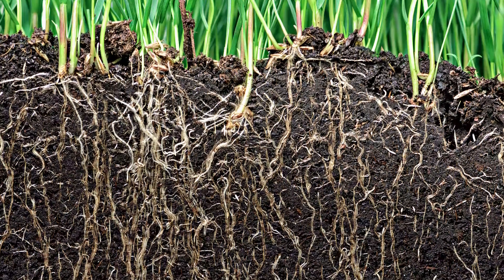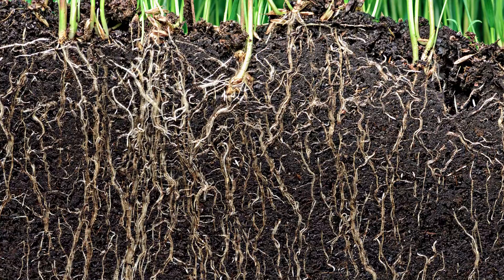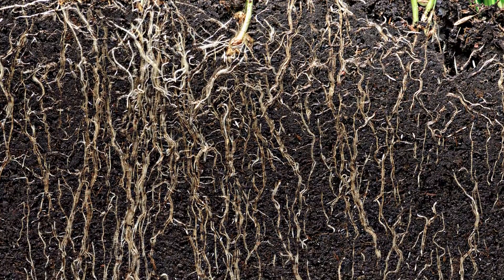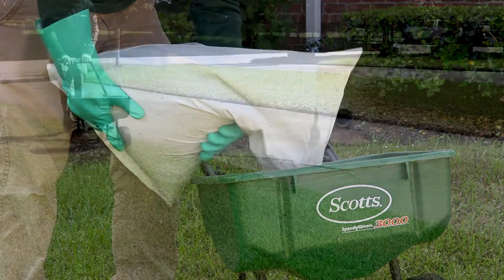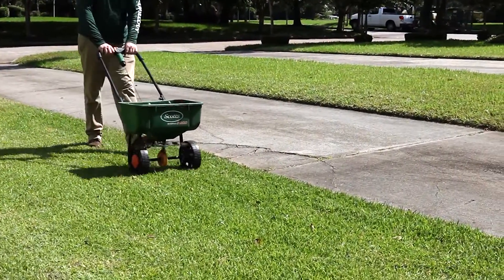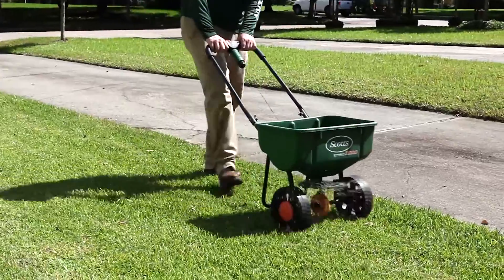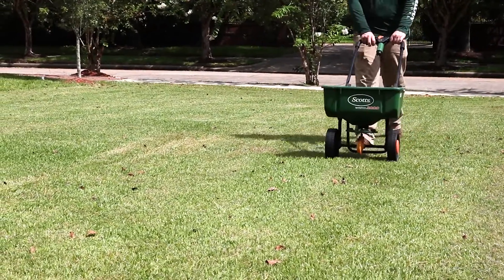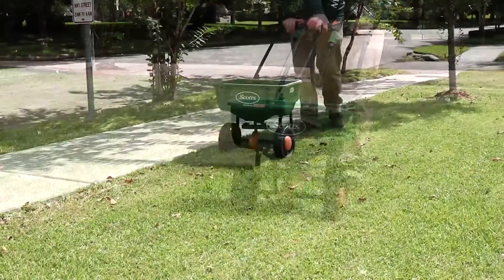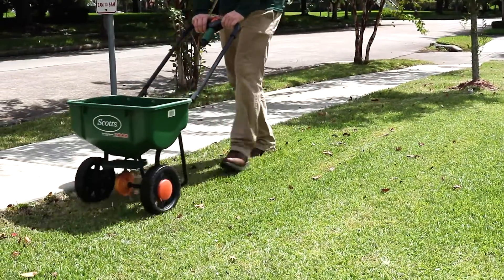In spring, your grass will use up food and nutrients stored in its roots from summer and fall in order to grow vigorously. This store of energy will need to be replenished, and you can do so by applying fertilizer. You'll need a fertilizer that will leave your lawn with the proper amount of nitrogen, phosphorus, and potassium — or NPK. If you were able to get a soil test earlier, that should inform you of what exactly your lawn needs. If not, then a locally mixed fertilizer with a general NPK ratio should be enough.